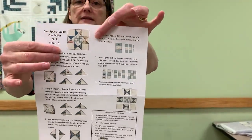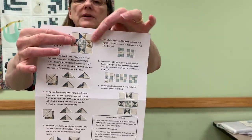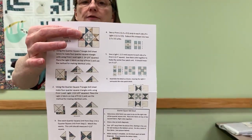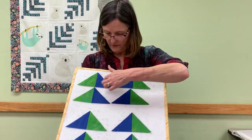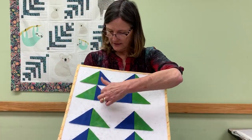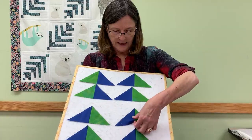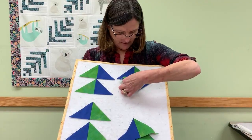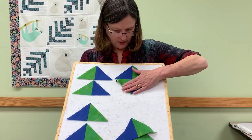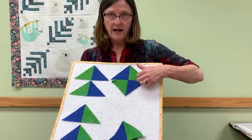Sometimes the opposite fabrics can be the same, which makes an hourglass block. But in this one we're going to make all four pieces a separate fabric. There are two things that can happen with quarter square triangles. Sometimes in your block you need them so that the fabrics, all four of them, come out the same. You see here the green is on one side, blue is on the other, on all four. And when you flip them and sew them together, this is that hourglass block — you can see that they're opposite from each other.